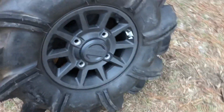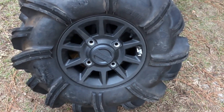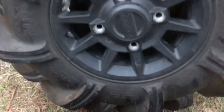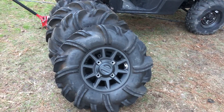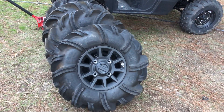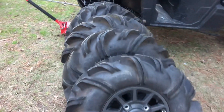They're 29.5 by 14-inch rims. The fronts are 9.5 wide and the backs are 11 wide. $900 for the set — if you're watching this and you see it in the video and you want them, our phone number is 843-433-3127.